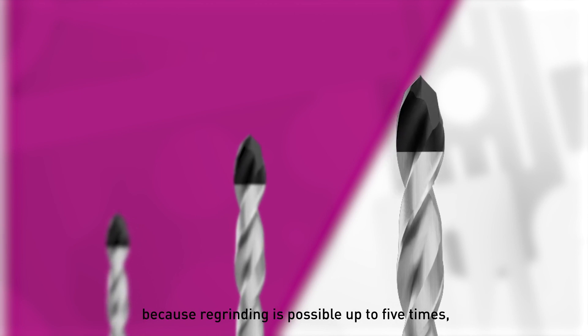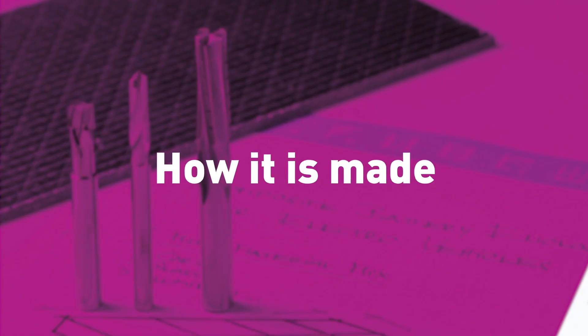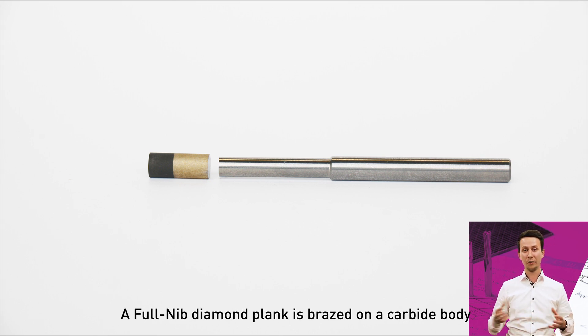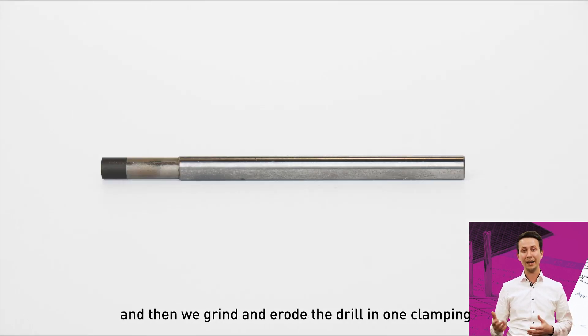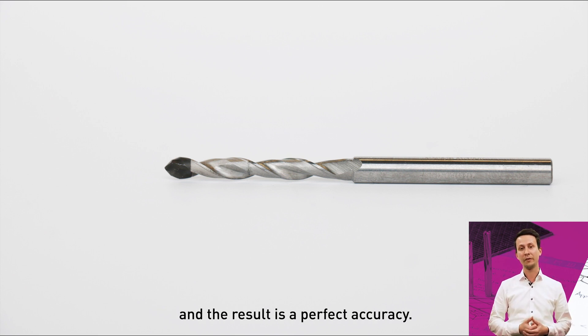Because regrinding is possible up to five times, they are more economical than CVD coated drills. The Fullnip drill is manufactured with the current state-of-the-art technology. A Fullnip diamond plank is brazed on a carbide body, and then we grind and erode the drill in one clamping on just one machine. The result is perfect accuracy.